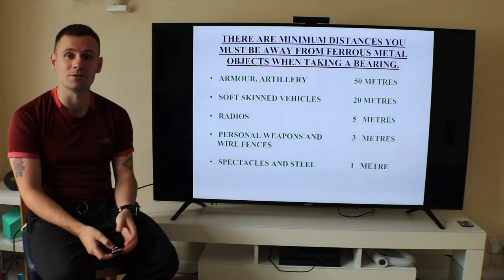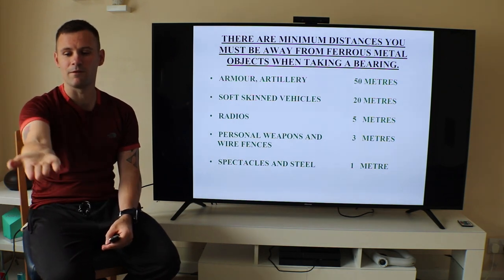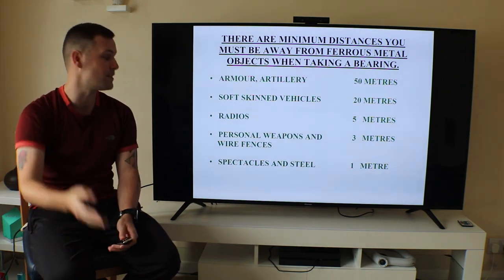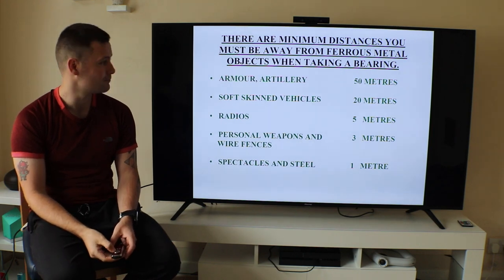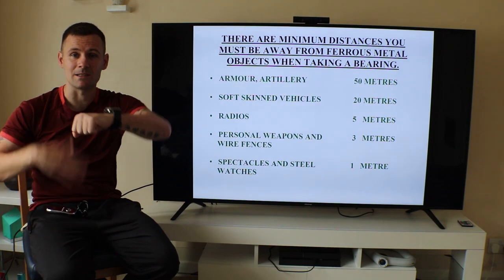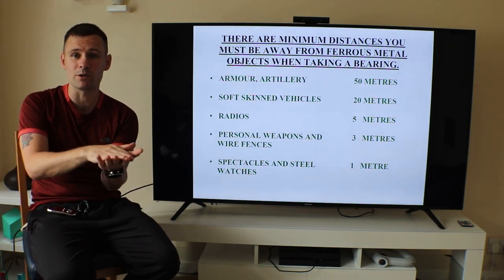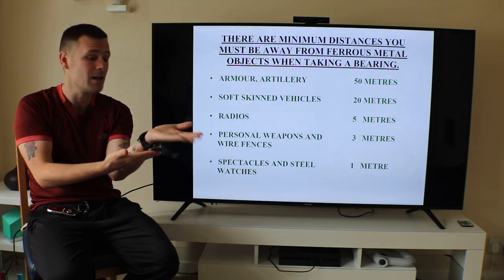If you're wearing spectacles, have your arm fully extended — a good meter — then take your bearing with red in red. For your watch: if you're taking a bearing with your compass in the same hand as your watch, it's going to send your bearing haywire. Keep them separate.